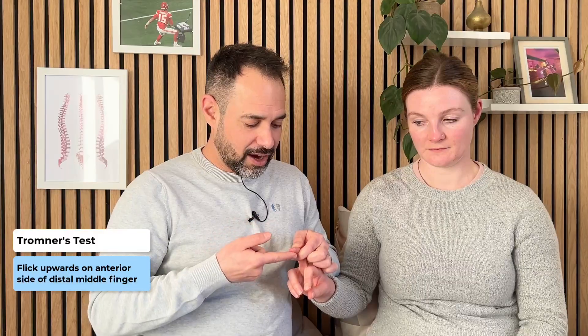The opposite of this is Tromna's test. It's done in almost the same way but in a different direction. We're going to stabilise at the distal interphalangeal joint, but this time instead of flicking downwards on the nail bed, we're going to flick the distal phalanx upwards. The result is exactly the same — a negative result is no movement of the thumb and index finger, and a positive result is that same movement of the thumb and index finger towards each other.